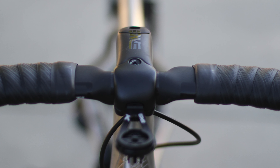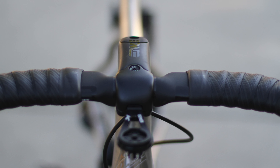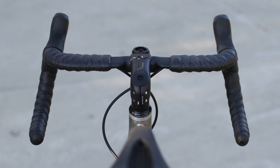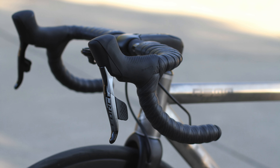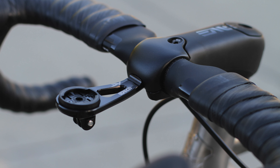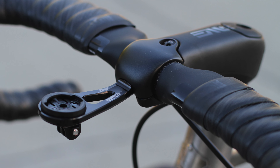On the cockpit, I went with the Envy SES aero stem — this is 100 millimeters — as well as Envy SES aero handlebars at 42 millimeters. I also went with the Envy mount, which mounts right where the stem is.